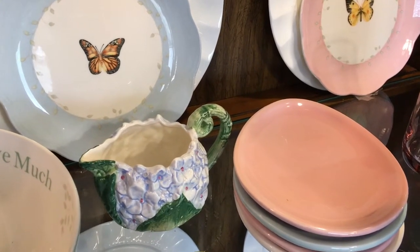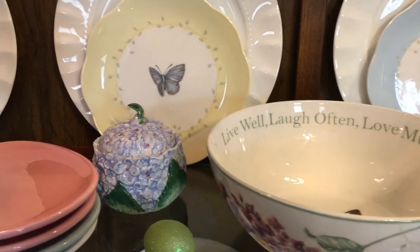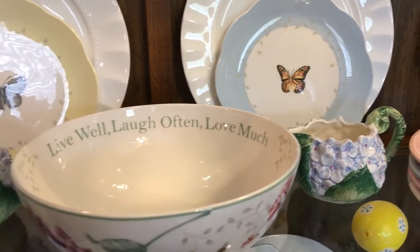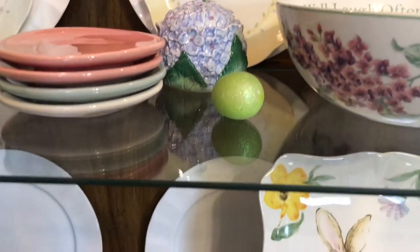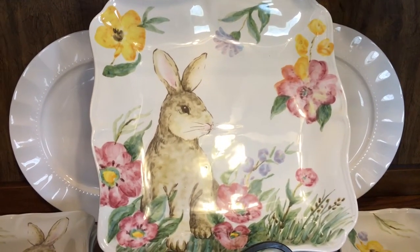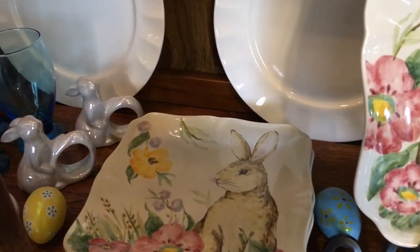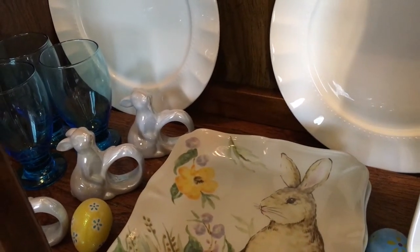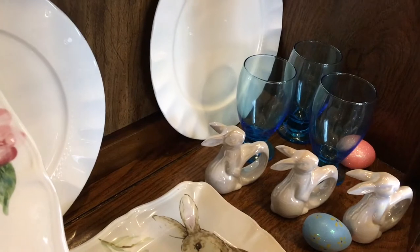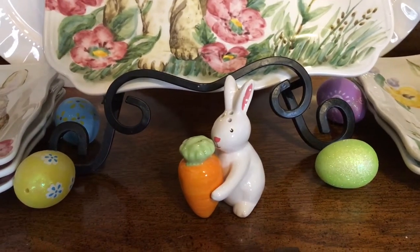These came from the dollar spot at Target — I think they were like two for three dollars last year. They're an egg-shaped plate. The sugar and creamer came from a thrift store. This platter came from Marshall's last year, as well as the plates. The napkin rings came from Hobby Lobby. The glasses came from Dollar Tree. And this salt and pepper shaker came from Hobby Lobby.